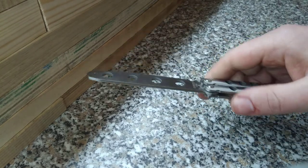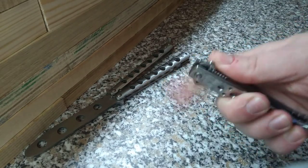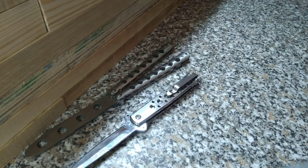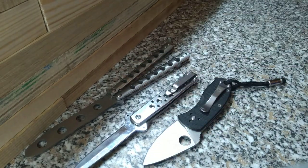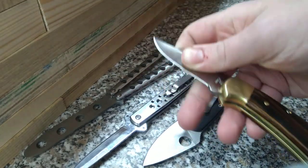Fast opening knives. Ballathon trainer — spring assisted. Sparko ambitious — no spring. Buck 110 lock back — no spring.